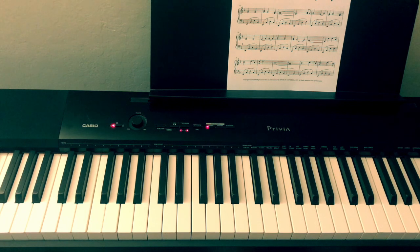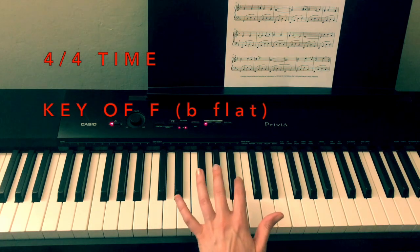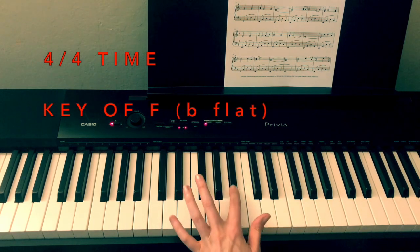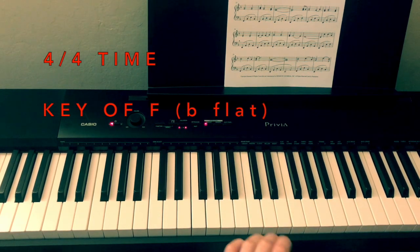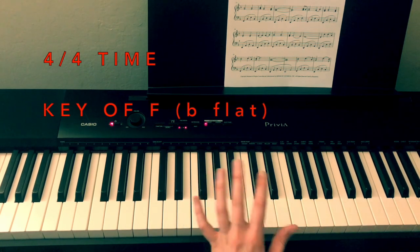So let's get started. This song is in 4/4 time, meaning that there are four beats in each measure. It is also in the key of F, which means that we are going to have a B flat. So our B flat is going to be our only black key that we need to worry about throughout the entire piece — very consistent, doesn't change in this song, but every time that we have a B it will always be flat.